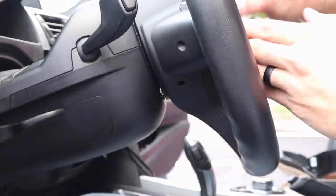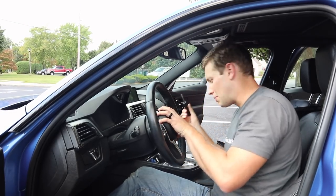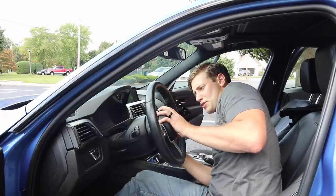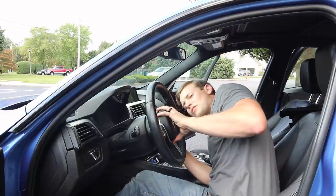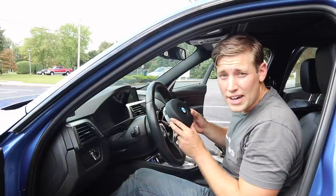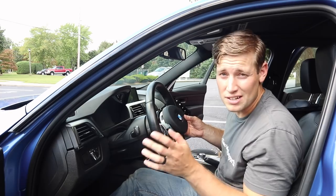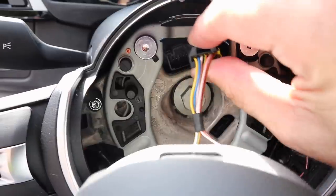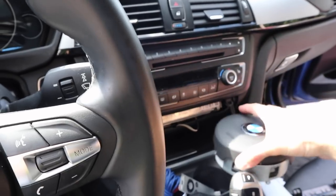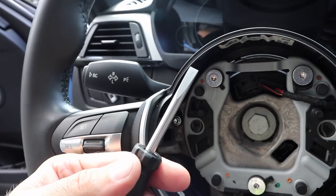Once you've popped one side, make sure it doesn't pop back in, then take your screwdriver to the other side — sometimes it takes just a second to find it. Then very carefully pull your airbag out. At this point make absolutely sure your battery is 100% disconnected before going any further. Disconnect this clip right here and set your airbag out of the way — they say you should always keep it upright, so just leave it like that.